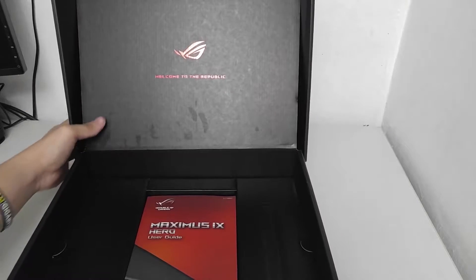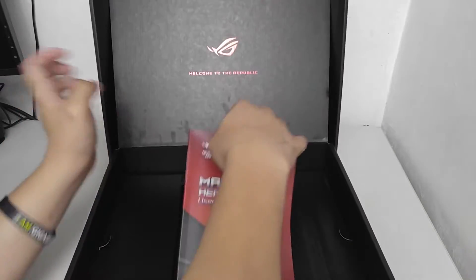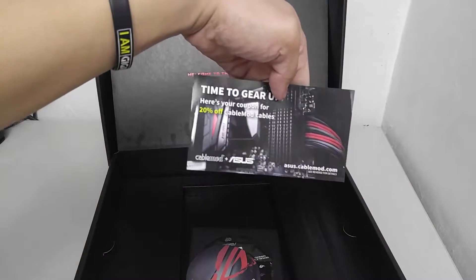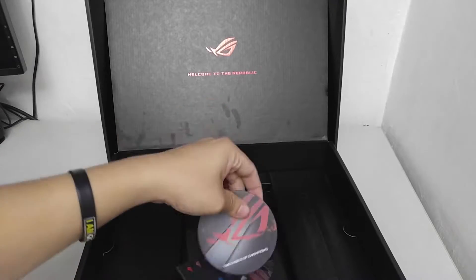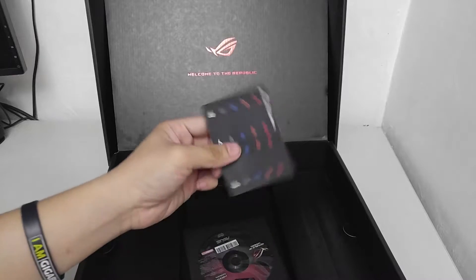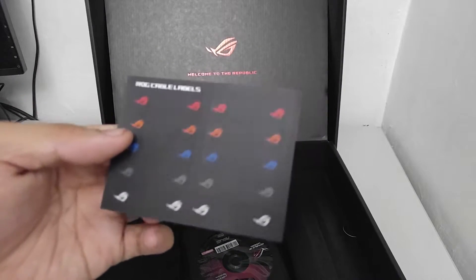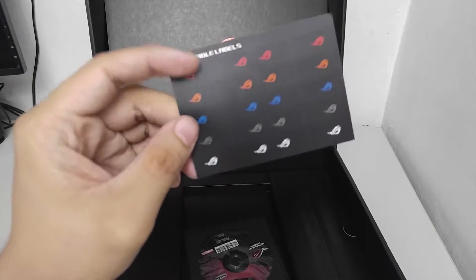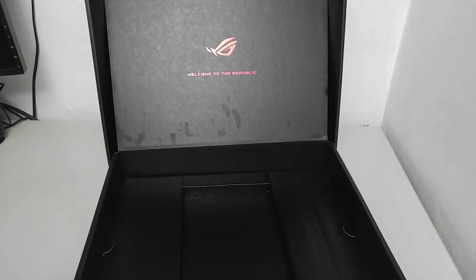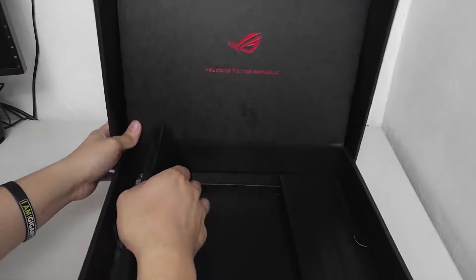Going over the bundle inside: we have the manual — always read your manual — the discount card, and what appears to be a coaster. There are also cable labels, though they don't actually say which cable is which — funny, ASUS. And there's the installation disc, along with more stuff underneath.